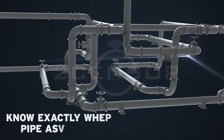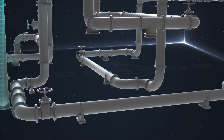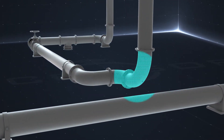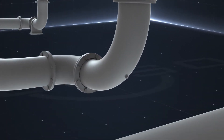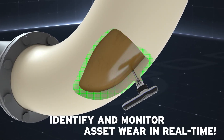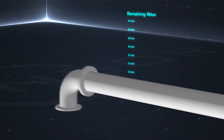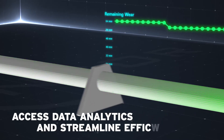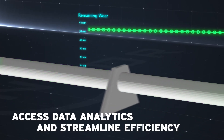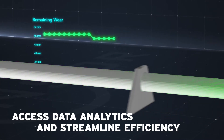With TwoSensor, we know exactly when your pipe assets need maintenance. Use our technology to monitor your pipelines, storage bins and chutes for wear and tear. All TwoSensor units are equipped with advanced technology to identify and monitor asset wear and record degradation in real time. Our system tracks your assets and provides trending, alarming and data analytics in our easy-to-use, intuitive software to streamline your pipe transport network's efficiency.